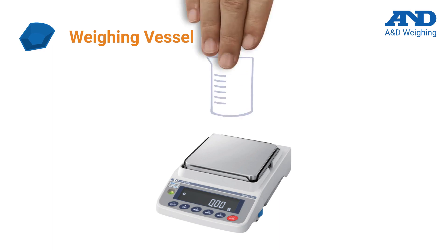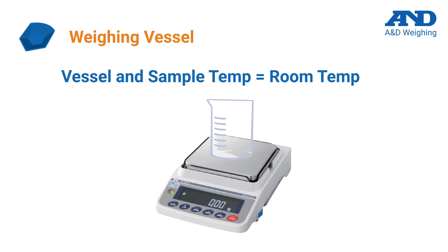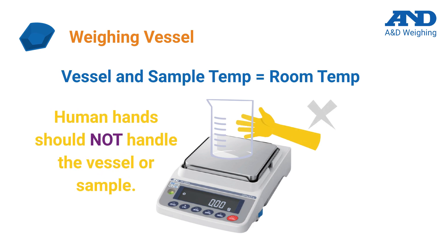Temperature stability is another important factor for precise weighing. The temperature of the weighing vessel and the sample it contains should be the same as the temperature inside the room. One way to ensure temperature stability is to not handle the vessel or sample by hand. Also, weighing should not be done immediately following vessel removal from a drying oven or dishwasher.